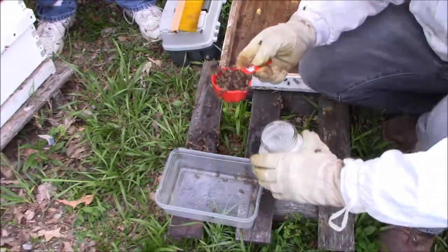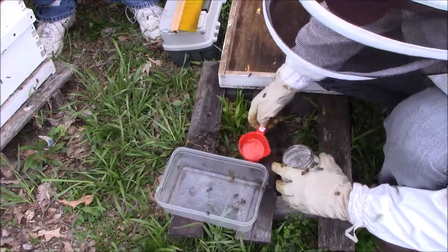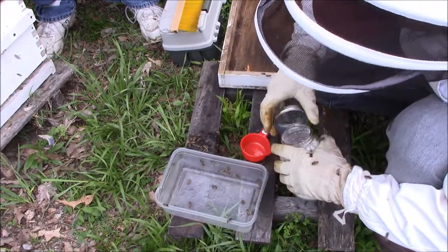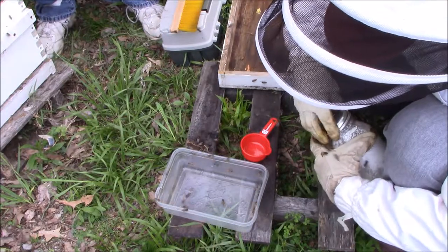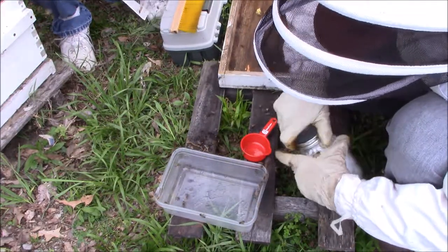Now that you've got your half cup of bees, you're going to go ahead and put it in this jar and put the lid on. Warning — there is violence. The lid will go on.